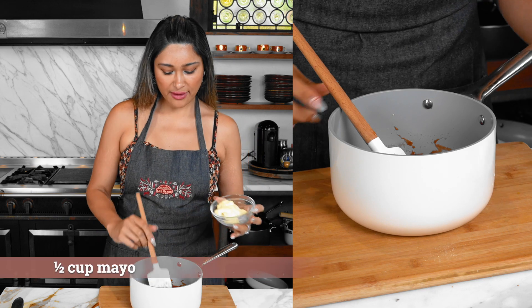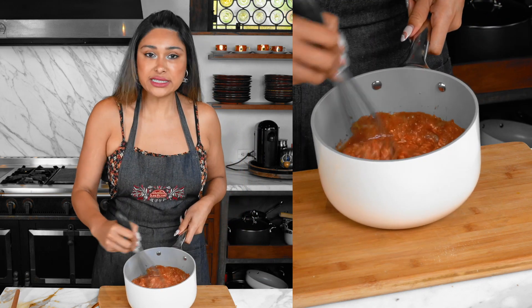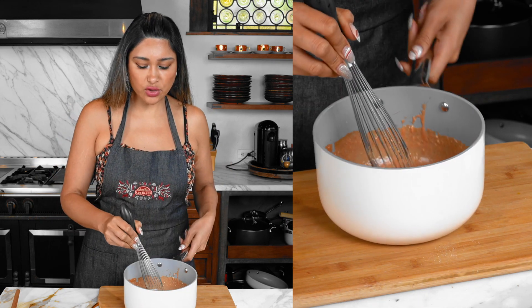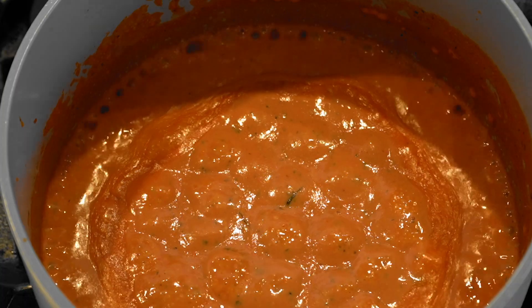Last but not least, we have mayo — mayonesa. I just gave it a really rough mix. Let's go to the stove, heat this up, let all the flavors marry, and then we're going to give it a taste test.